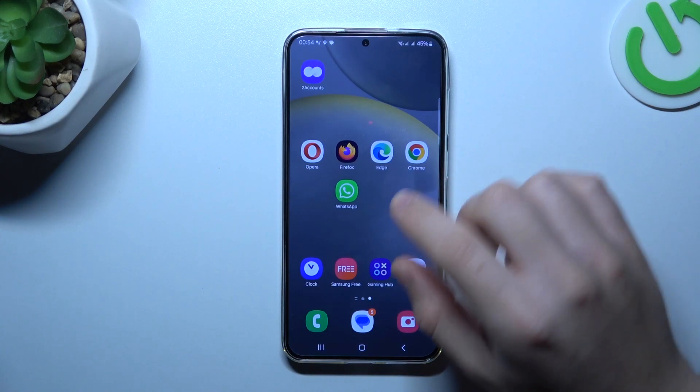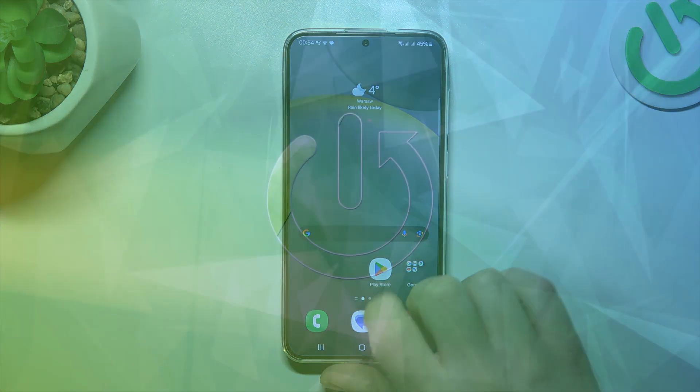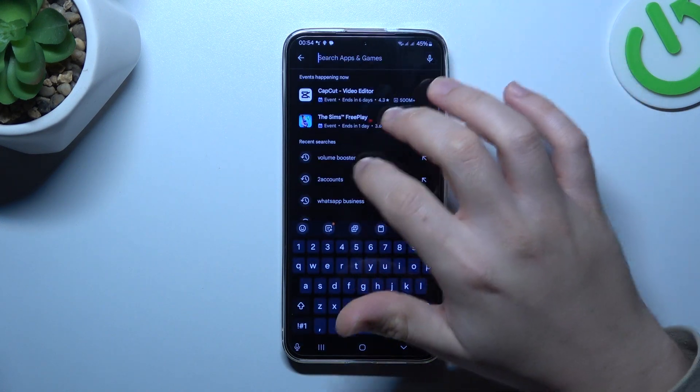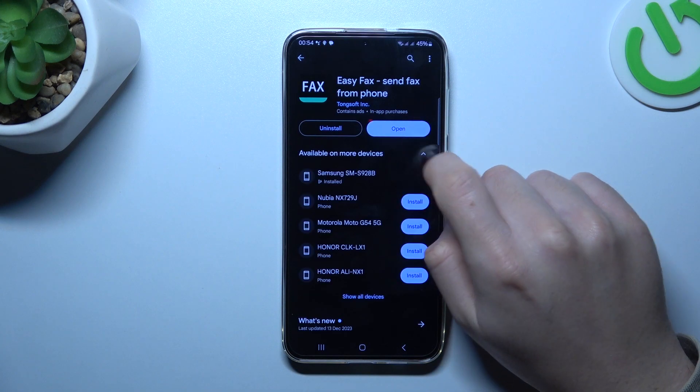Hello guys, today I'm going to show you how you can send a fax message from Samsung Galaxy S24+. In the first step, let's open the Play Store and look for the fax app. Choose EasyFax, install it and open.